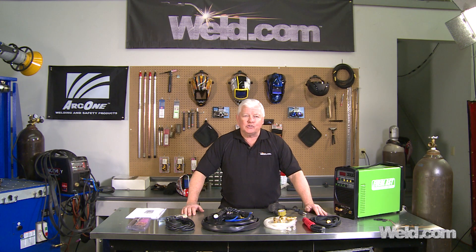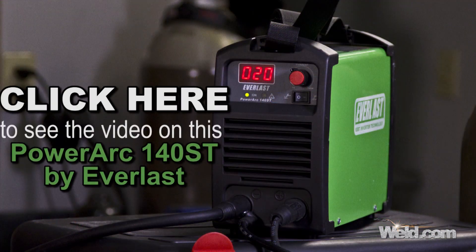We're going to show some machines that are hitting the market and we're testing them. They're not necessarily heavy-duty machines. We've done testing on various machines like Harbor Freight. What's something you would enjoy at a low cost? We did a series on a 140-amp DC-only machine that was about $300.